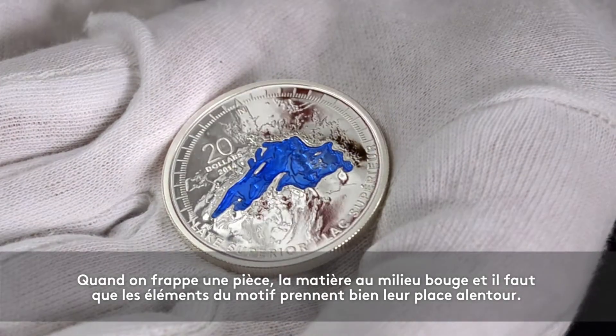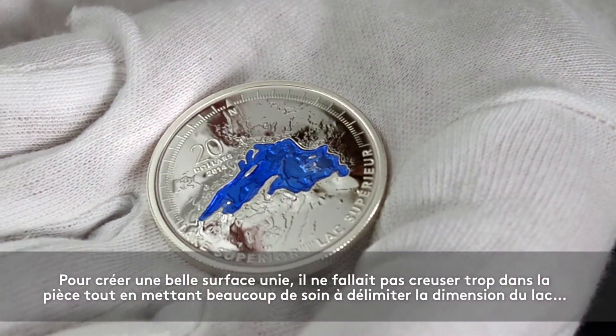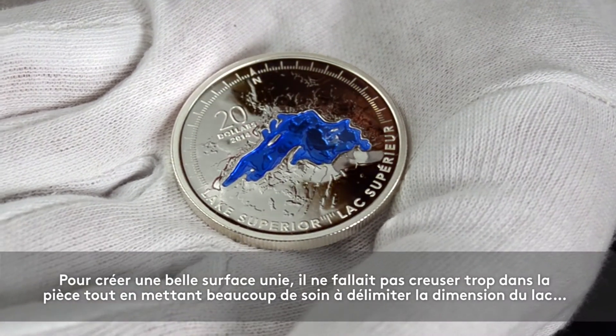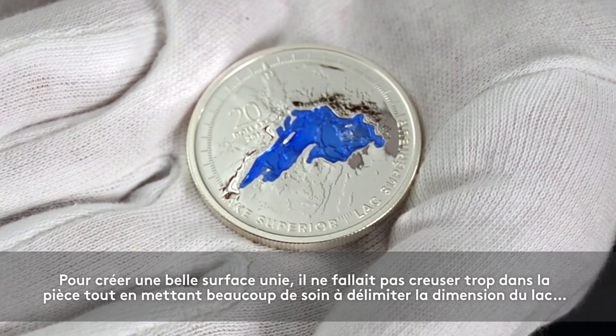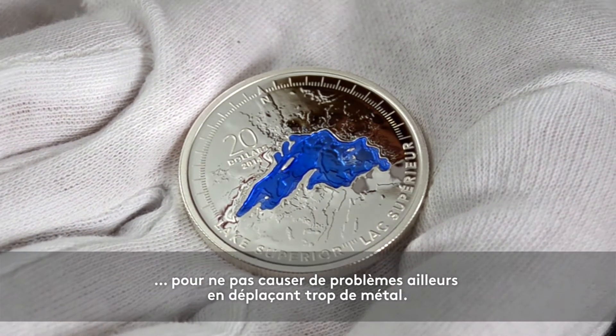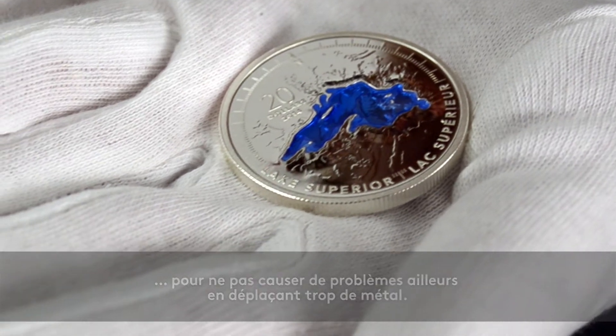When you're striking a coin, the metal has to have movement — the different parts of the design have to feel right and create a nice even surface. We had to be really careful about how deep we went into the coin and how big the lake could be, so that we weren't creating problems in other areas by moving that much metal.